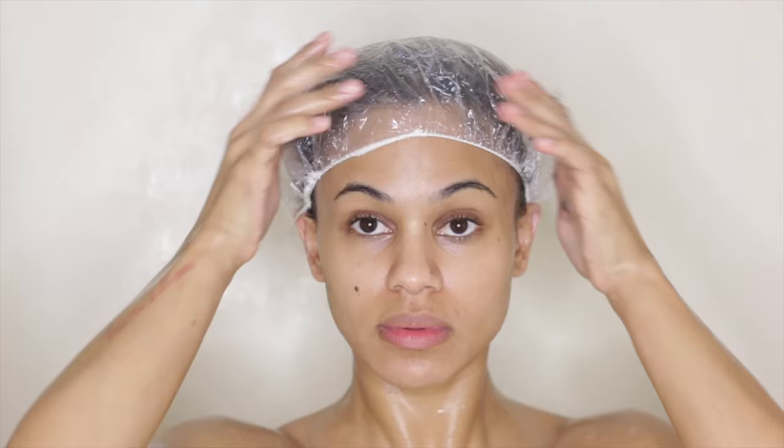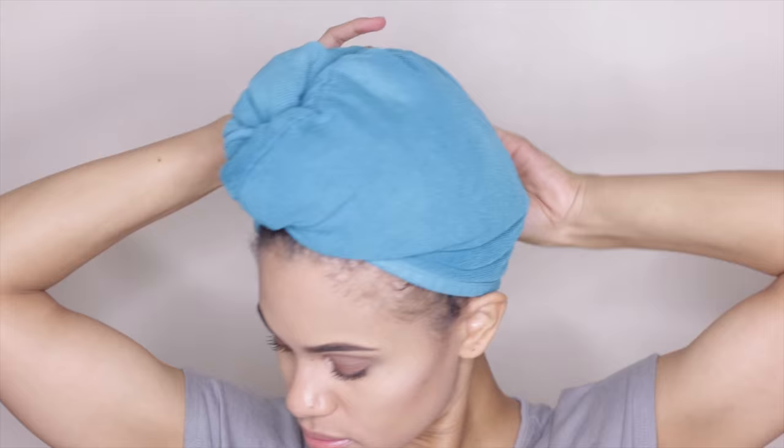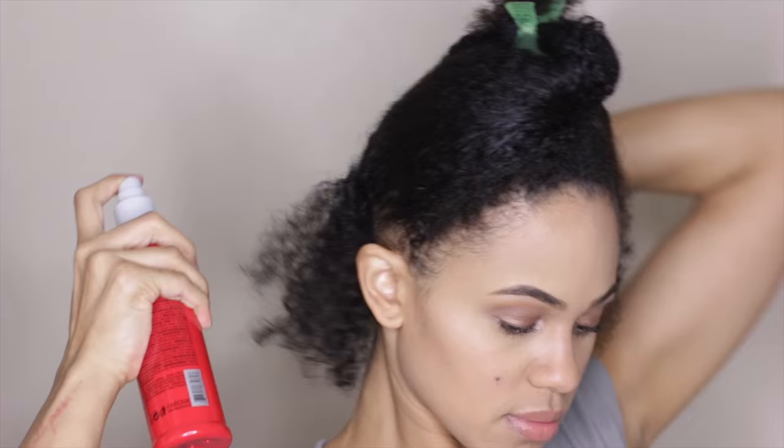After my hair's been rinsed, I towel dried it to remove any extra water and begin prepping my hair for blow drying. I section off my hair into workable sections and used a heat protectant spray that contains hydrolyzed protein and combed it through evenly.